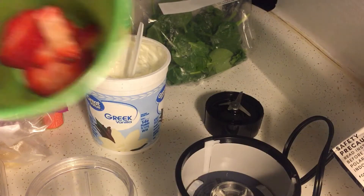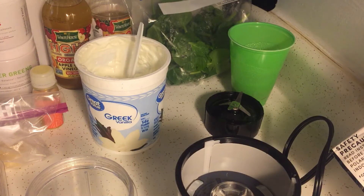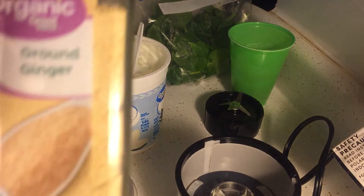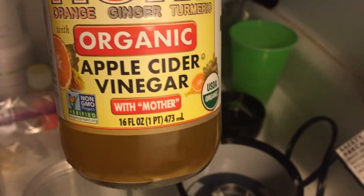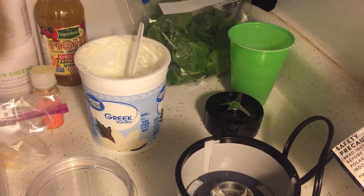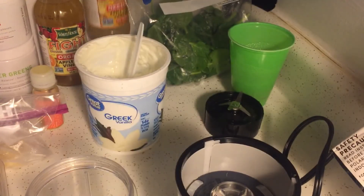I have a chopped up strawberry, and I have a lot of inflammation in my elbow from tendinitis. Turmeric has been really helping with that, so I'm going to add some ground turmeric and some ground ginger to help with my immune system as well. I also have apple cider vinegar — things to help with your immune system with everything that's going on.